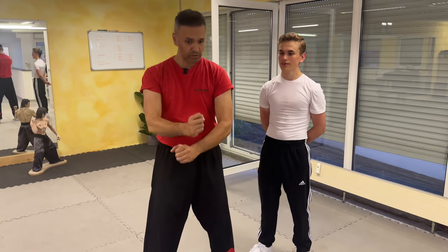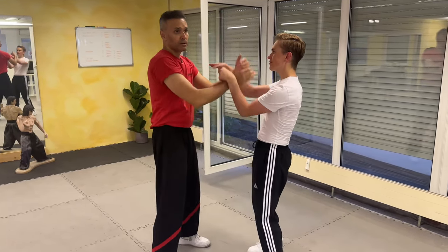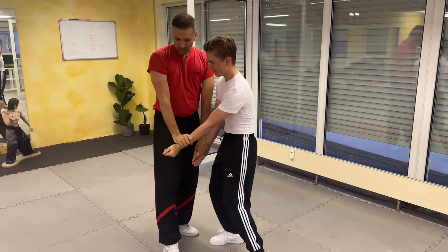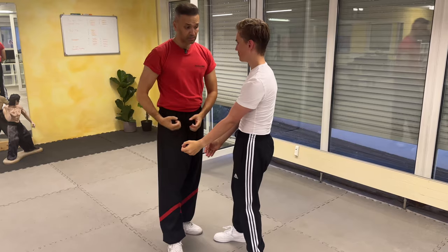So we have one, two double punches, and this is the beginning of everything. So I can open him up and do the double punches here, or I can do a double Gamsao and walk into that gate and do a double punch.